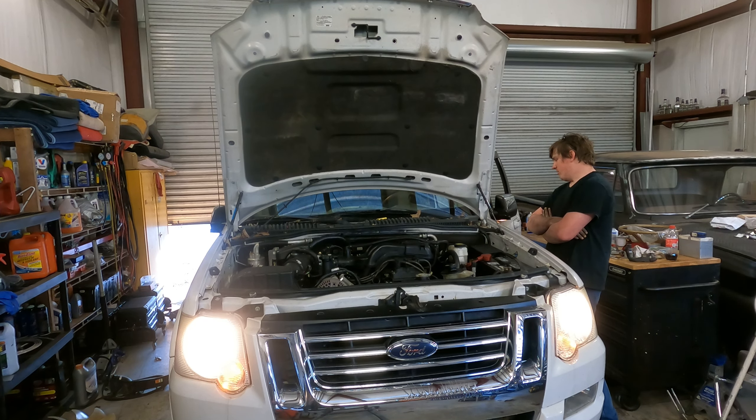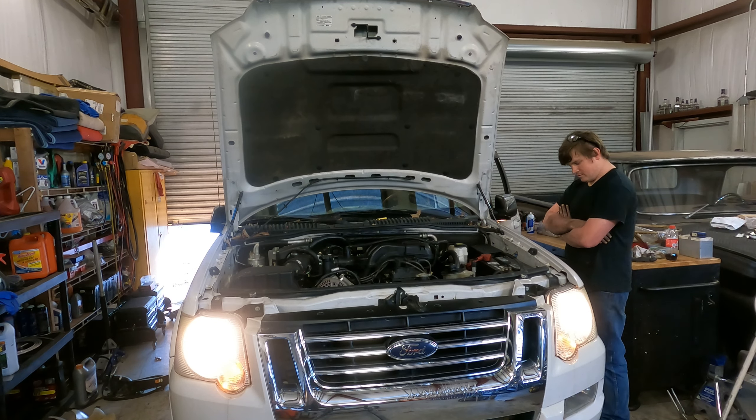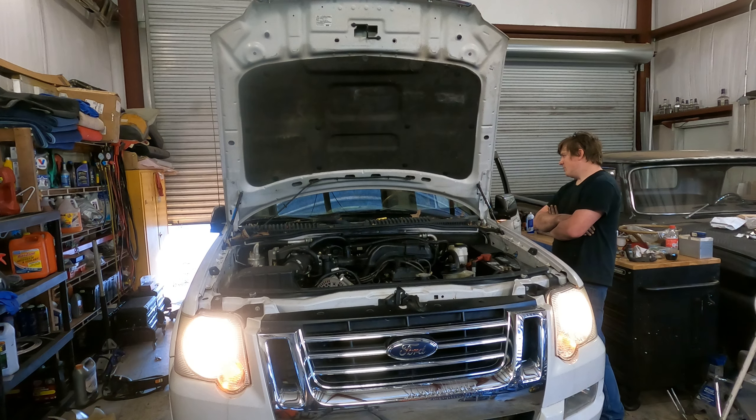This transmission still works. Put it in reverse, put it in drive. Don't back out through my door, please. That looks like reverse. That looks like drive. Well, we need to clear the emissions. That's good.